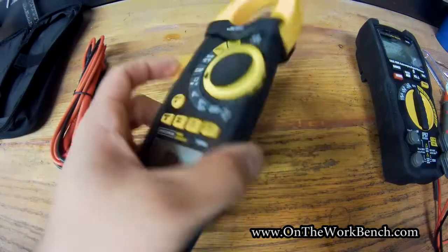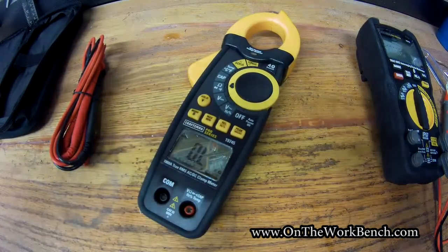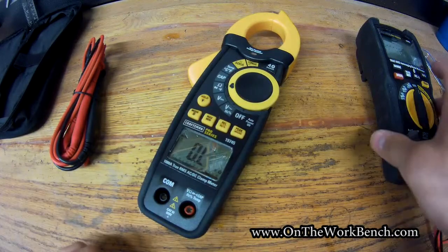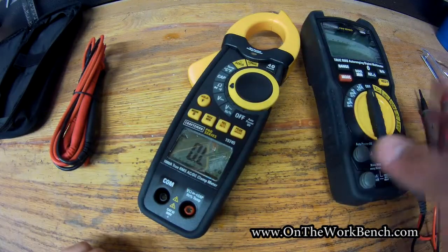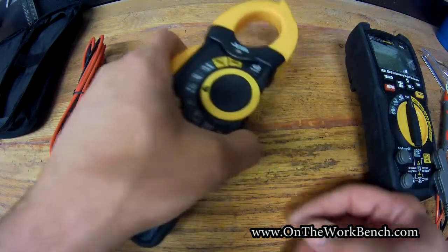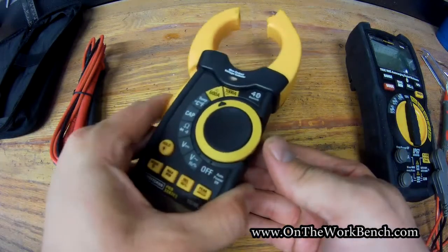As far as I can tell, there are no replaceable fuses in the clamp meter the way there are on the multimeter. That's why it's probably a good idea to use the multimeter for most measurement functions and reserve this almost exclusively for the clamping functions.